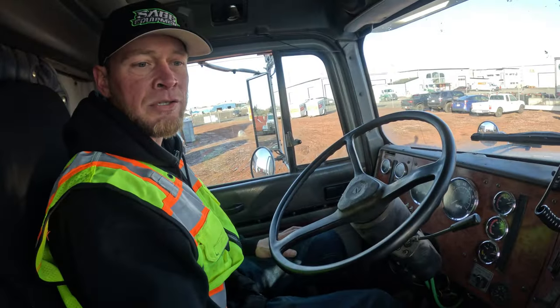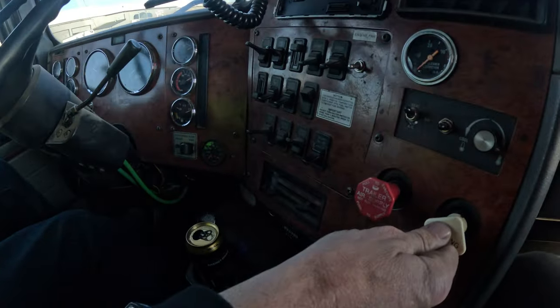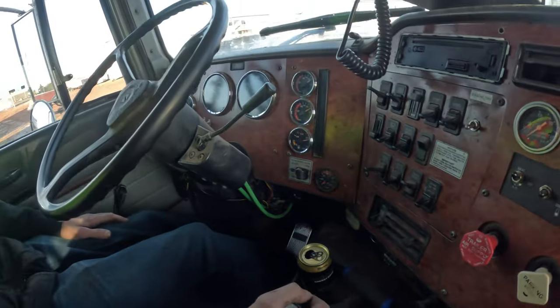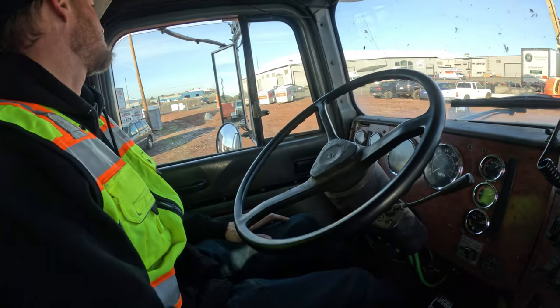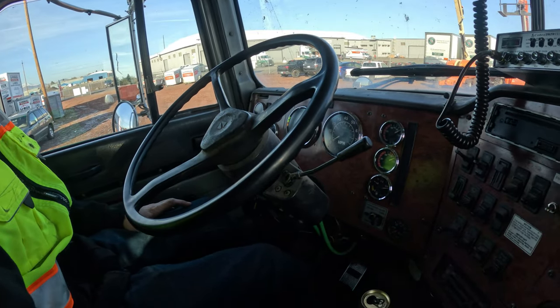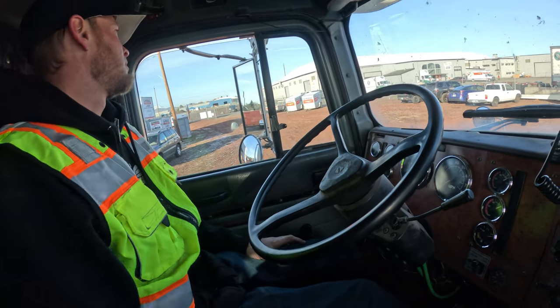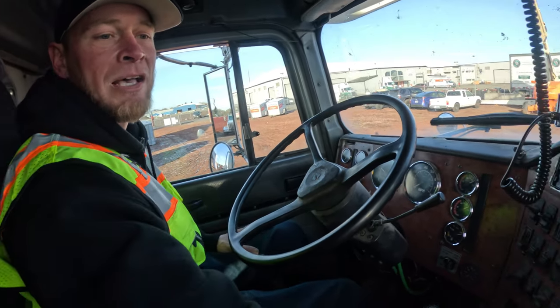Now we're going to test the brakes on the trailer. Pull in the tractor plunger, put it in low gear, and give it a test tug to make sure the trailer doesn't go with the truck anywhere — which it passed.